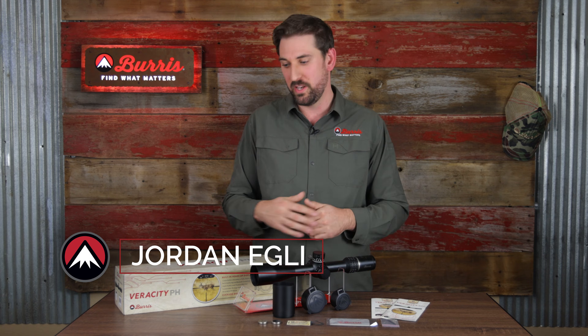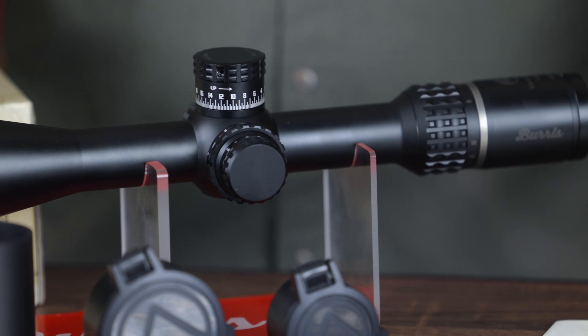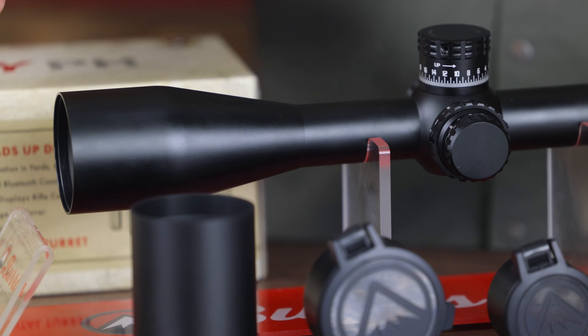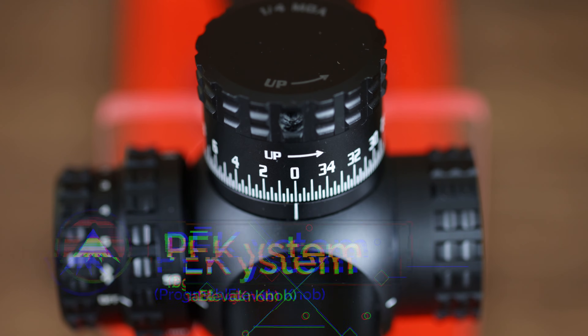Hey everyone, Jordan from Burris Optics. Today we're going to go over the Veracity PH Rifle Scope. This is our most precision-driven hunting optic we've ever created. It's built on our award-winning Veracity 4-20x50 rifle scope, but it's got a lot of really cool exciting features.